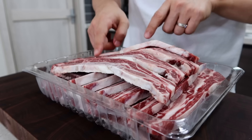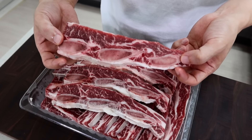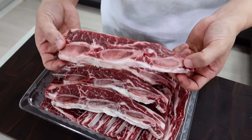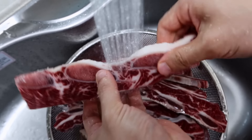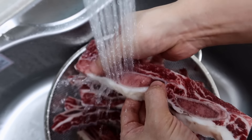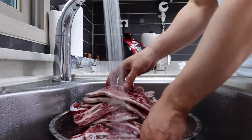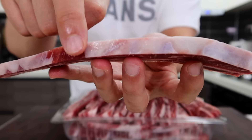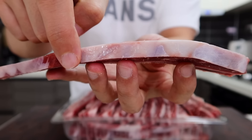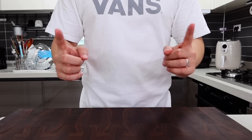If you ask me why this is called LA galbi, I can't give you a perfect answer because there are so many theories about it. The one that sounds most convincing to me is that it was developed by Korean immigrants in LA. Preparing galbi in a traditional way is quite difficult and takes a lot of time, so I assume to save time and labor costs, people in LA cut it in a different way using a bone cutting machine.